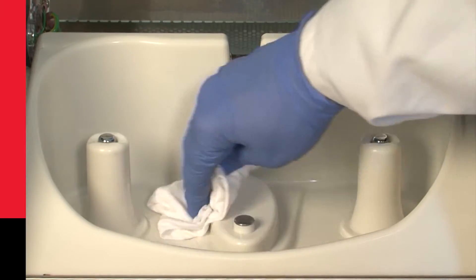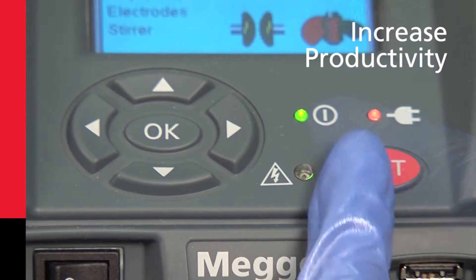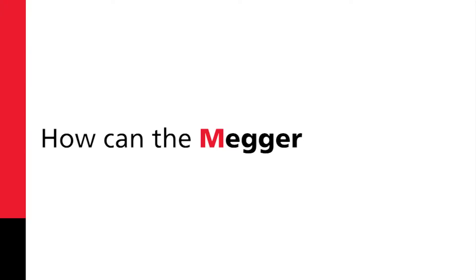Cleanliness is also essential for producing accurate and reliable test results. It can also increase productivity. How can the Mega OTS help?